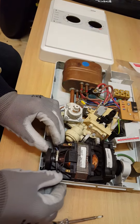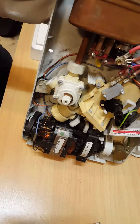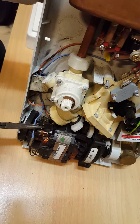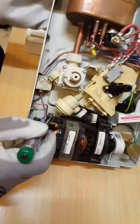Just pop it down into place there, just tilt it up. With the long nose pliers, with your spring, move it to one side again, and slide the brush up like so.